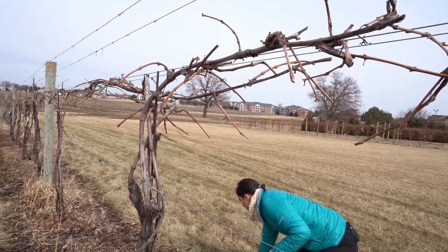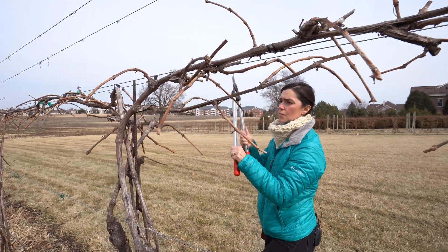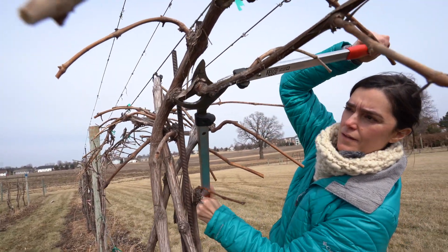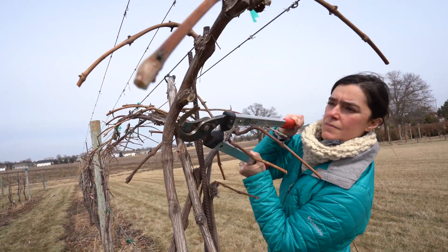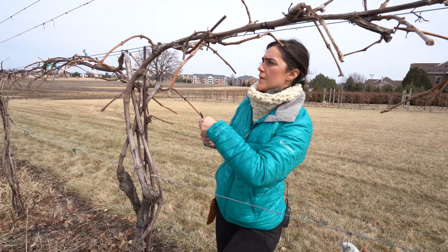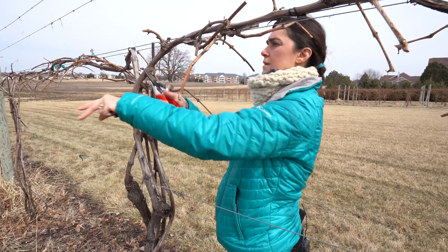I'm going to get my loppers and clean up by making as clean a cut as possible, getting in there as close as I can. Then I'm going to get my pruners and finish spurring. There's one and two buds there.